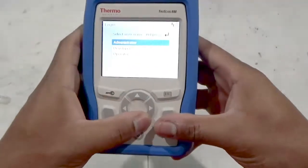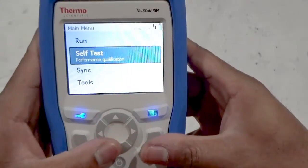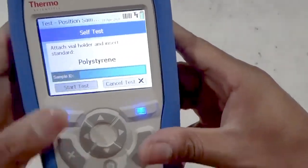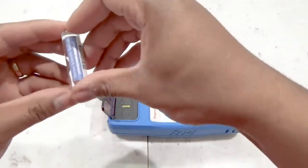For now, let's try to identify a sample using a developer account. Let's start with the daily self-test or performance qualification. The TruScan, by default, uses a polystyrene standard to ensure the instrument is suitable for analysis.